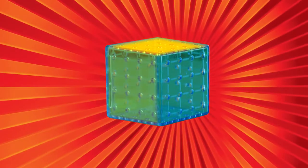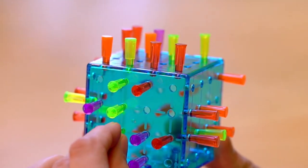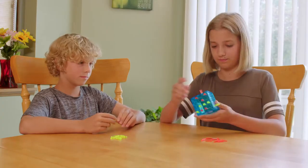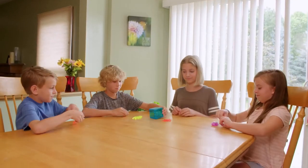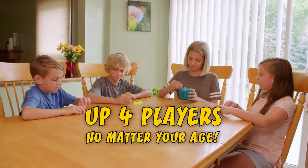When playing, you can use all six sides of the mental block. Connect four pegs in a row, and you win! You can block and lock out your opponent, and they can do the same. It's great fun for up to four players, no matter your age.